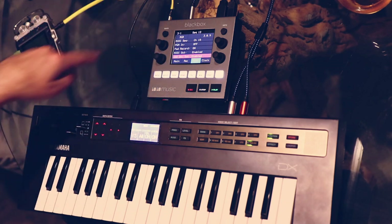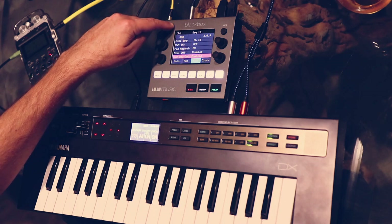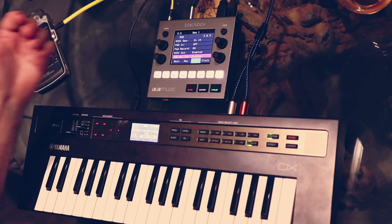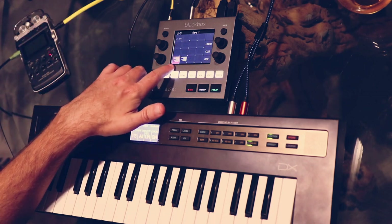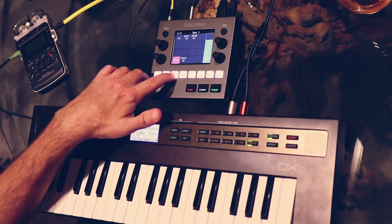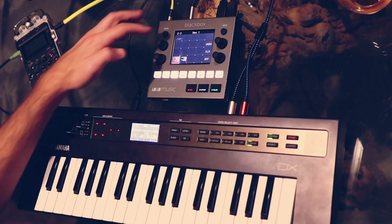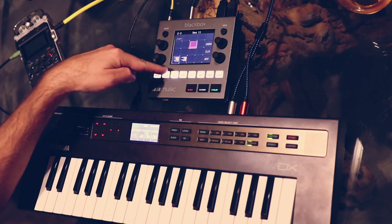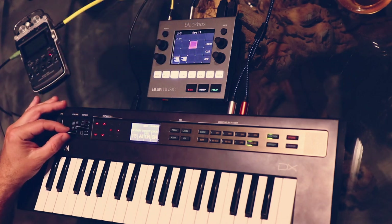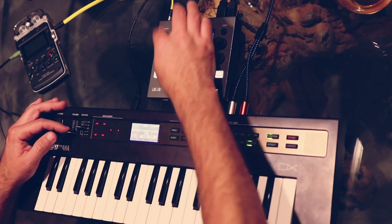Basically I have a MIDI loop going between these two — the BlackBox is sending on channel 15, the DX is listening on 15, and it's also sending back to the BlackBox. With everything set up like this, if I go into my sequencers, the lower left one — the one I labeled as MIDI — is the one that is sending a sequence out to the DX. So if I turn off all the rest, that's the only one I have turned on. If I hit play and start turning this volume up, we'll start hearing the DX play the MIDI information that's in this sequence.